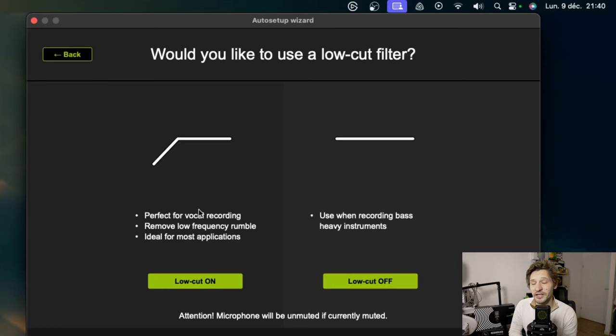I'm going to select 48 volts on, because this microphone needs 48V. At the level of low cut, it's explained. Unfortunately it's in English — I'm not sure if we can put it in French, maybe on Mac there is no French version. A little translation and it's quickly understandable. So either we can put the low cut on — it's perfect for recording vocals, removes the low frequencies that are annoying, and it's ideal for most applications. We can also put it off, which allows us to record instruments that have low frequencies.